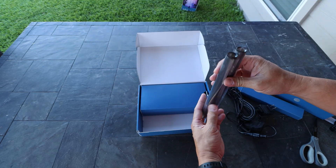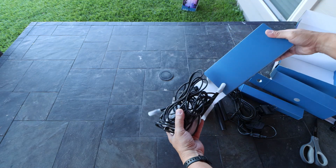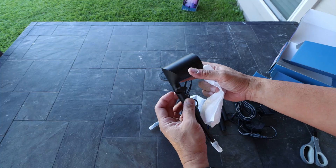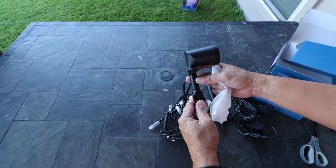Then we have 2 aluminum extension tubes and the spotlights themselves. These are metal or aluminum build, IP65 rated, and 500 lumens bright.